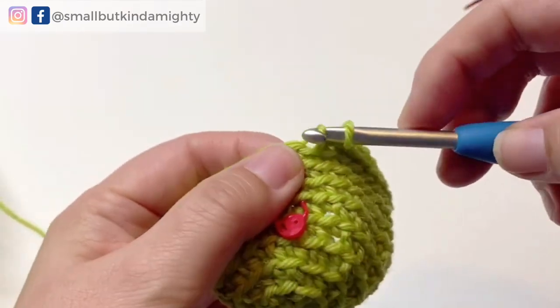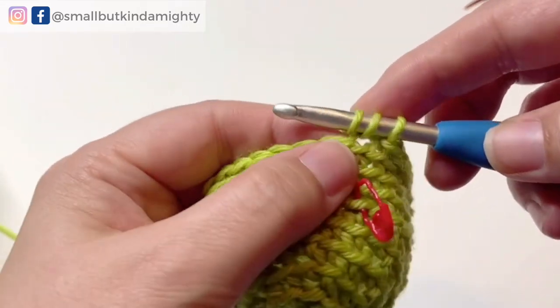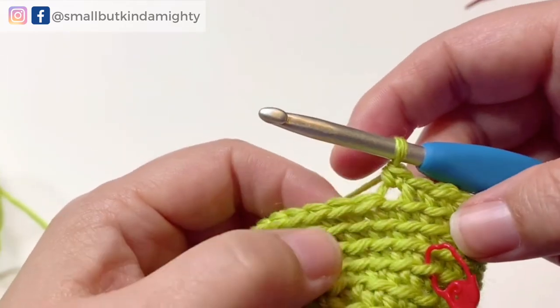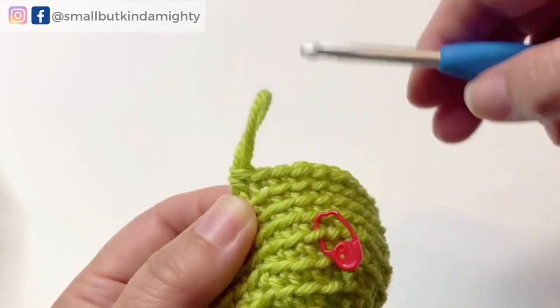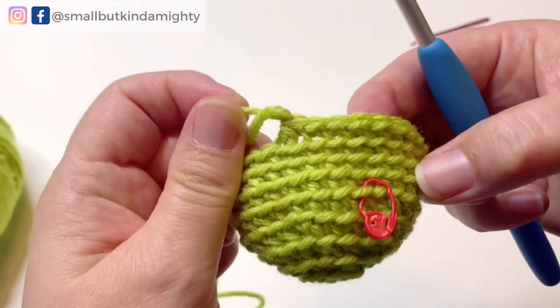For our ball, the rate of decrease needs to be the same as the rate of increase, so our first decrease round will reduce the stitch count from 30 to 24. We do this by turning the six sets of five single crochets into six sets of four — for each set of five we work one single crochet in each of the first three stitches, then a decrease over the last two stitches. Do that six times and you now have 24 stitches. For details of the remaining decrease rounds please take a look at the blog post linked below. If you're enjoying this video please give it a like, and let me know in the comments if you're looking forward to seeing how I make Beardsley my woodland gnome.